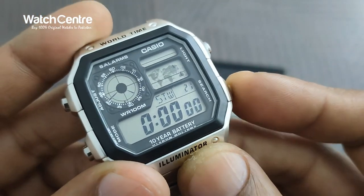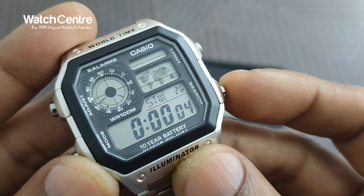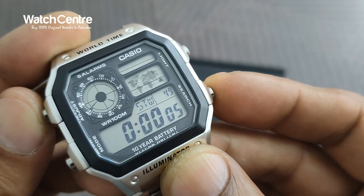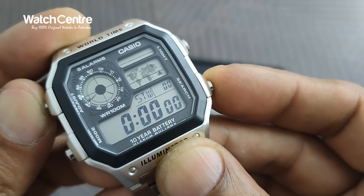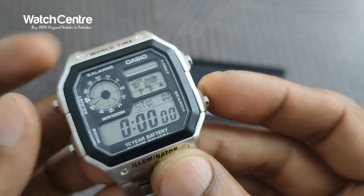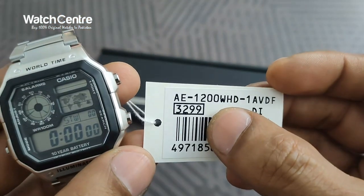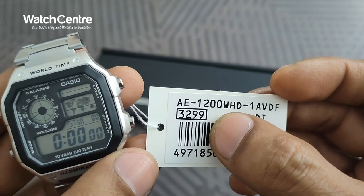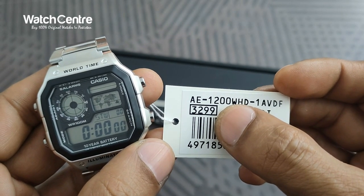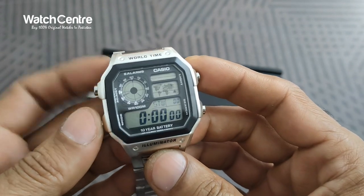For example, this is the stopwatch function — the stopwatch is now in action. You press it again to pause the stopwatch, and press this button to reset it. The details of the different functions are available in the booklet. The user guide module number for this watch is 3299, and you can also find the user guide online.